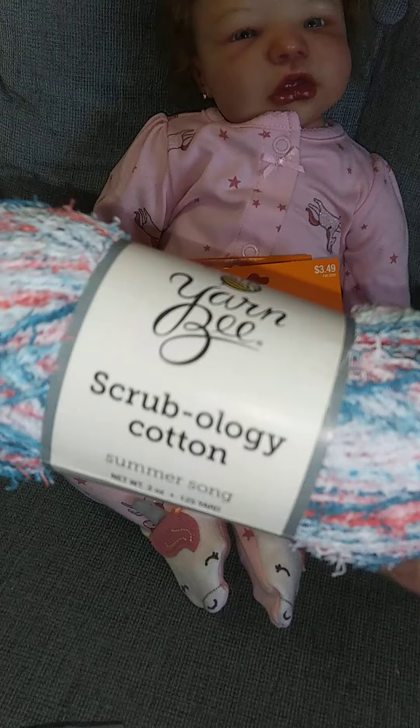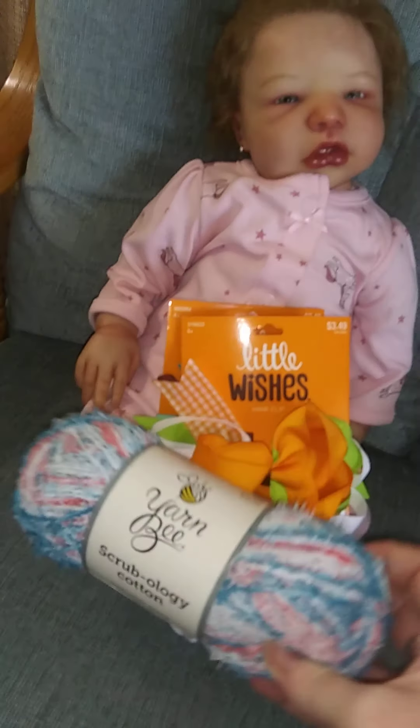I got the Scrubology cotton yarn bee yarn and I love the colors on that. It doesn't want to focus but I thought it was really cute.